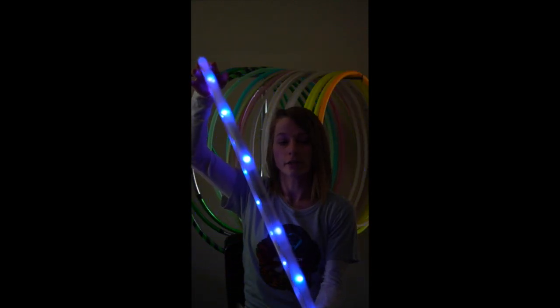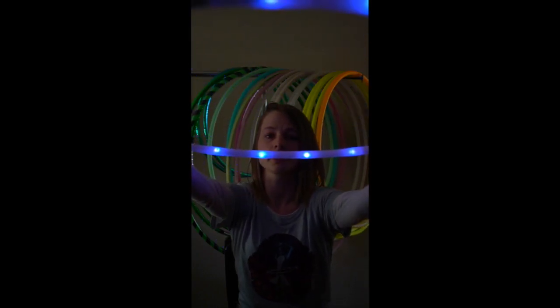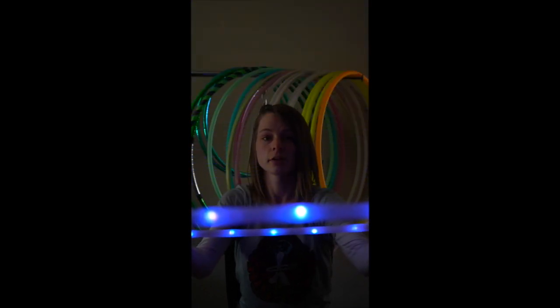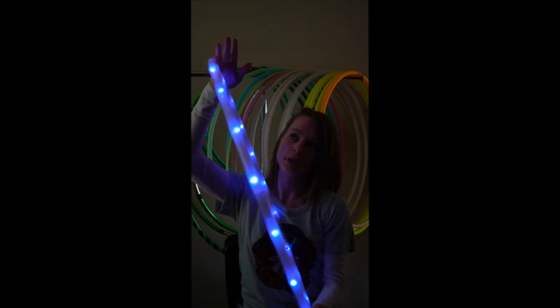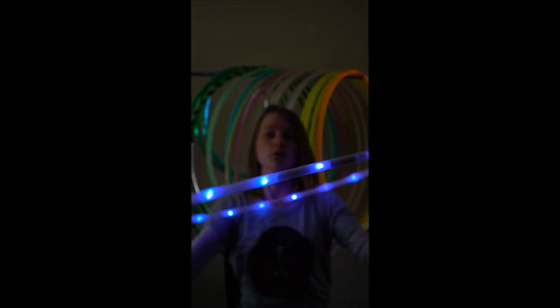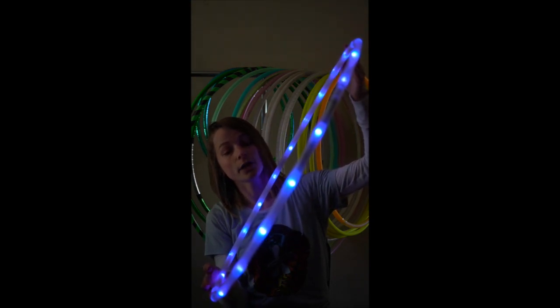I like that the LEDs shine in 360 degrees. You can see from the inner rim — it's just as bright on this inner rim where my grip tape is as it is on this outer edge right here. Whereas other hoops, the smart hoops, will have LED strips that face just outward. So this hoop is extremely, extremely bright. It's very colorful, the modes on it look really great, and it just puts off a lot of light.